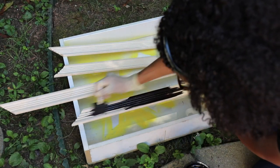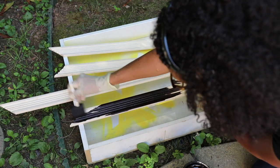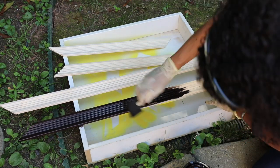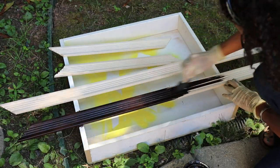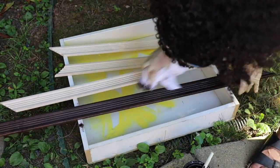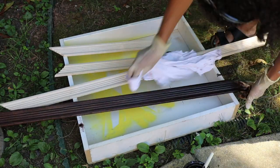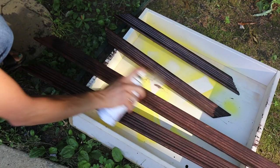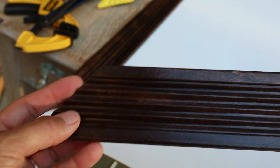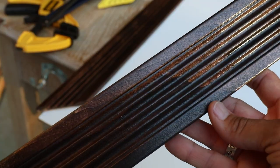I decided to go with a dark stain, a java gel, because I wanted it to look rich and expensive. If I had painted it, I didn't think it was going to look as good. So I wiped it on and then took a rag, wiped it off, and let it dry probably about an hour. And then I came out and sprayed it with some clear enamel just to protect it. And it looked really good — it had some shine to it.